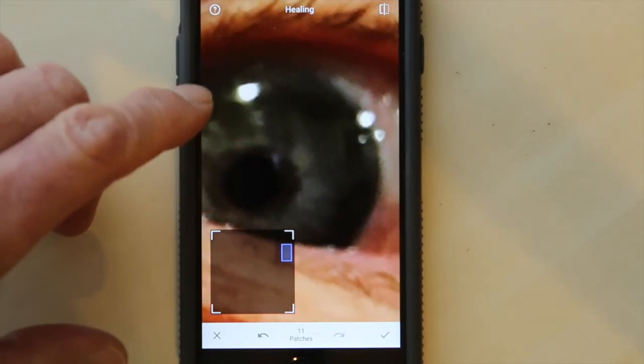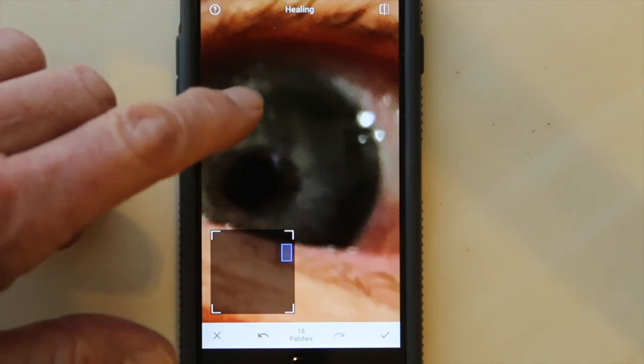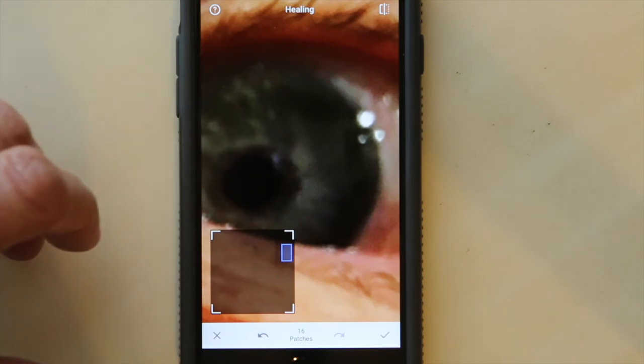I'm going to zoom in over here to the eye and watch what we can do with this magic brush. See these light spots? Let me just touch that light spot. Imagine that's a pimple or something else on somebody's face. A couple light touches — it's gone.